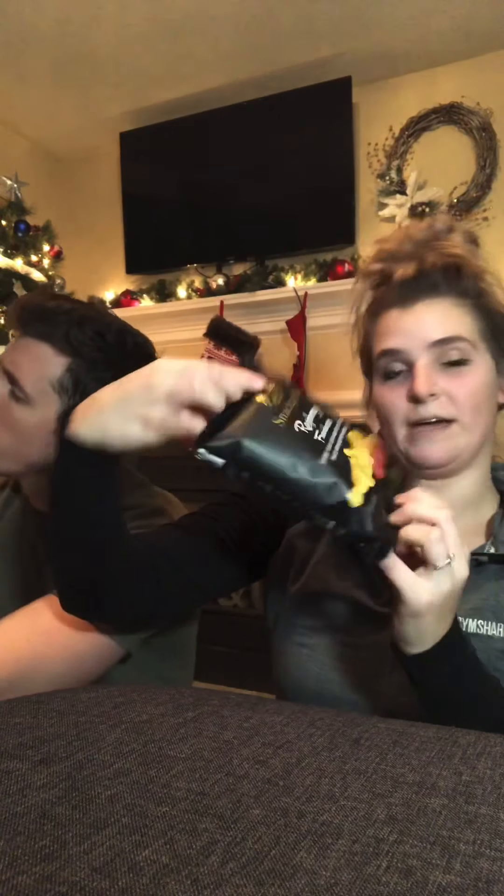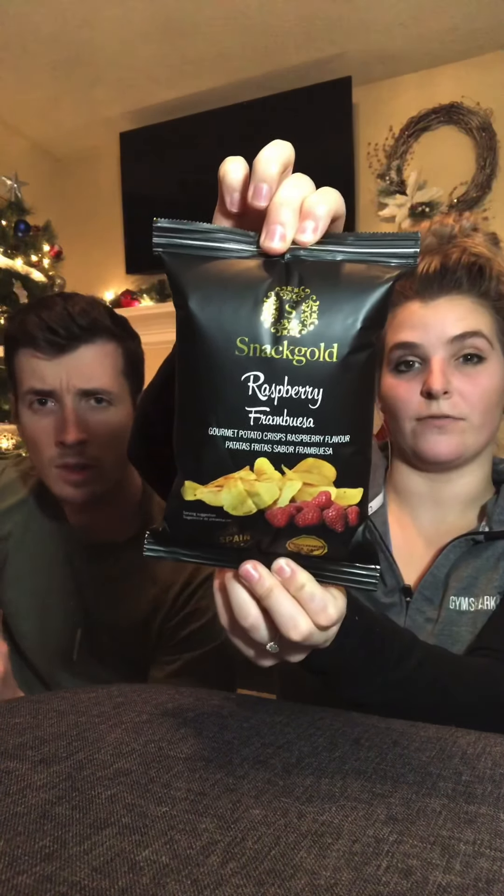I'm going to name all these for you. This brand is Snack Gold — it's raspberry from Bulgaria, a gourmet potato crisp raspberry flavor. So it's going to have a raspberry flavor. There's a handy little notebook here. Raspberry potato chips — they might seem a little strange but they're inspired by a Spanish New Year tradition. All right, Spain, what do you got for us?